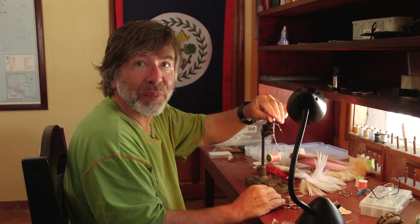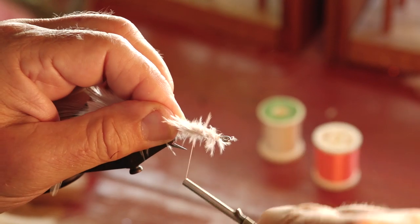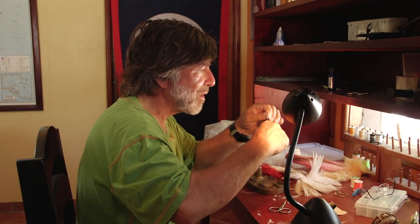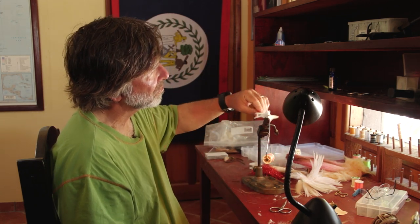Now I'm going to go back and forth and make a smooth body. We've got a relatively smooth body — not too worried about it because it's going to be covered up with the bucktail collar.